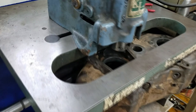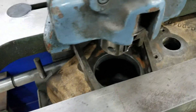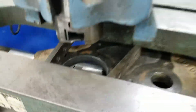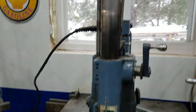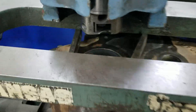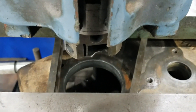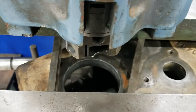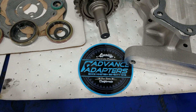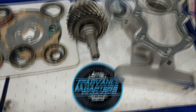We're gonna modify the transfer case to work with the Advanced Adapters situation with the 4L80. I gotta bore that out — I don't have a mill, but I have a boring bar. So we're gonna try boring it out and see how it works. Got nothing to lose but a little bit of time. I'll keep you posted.